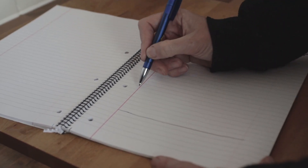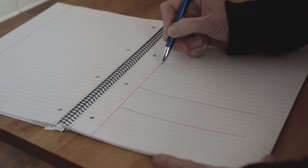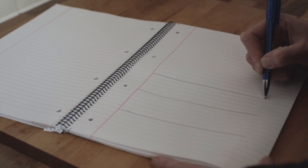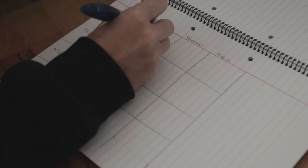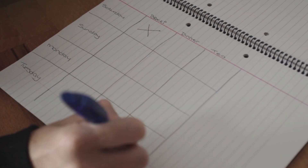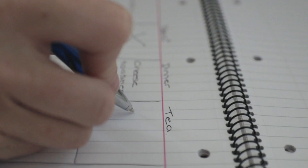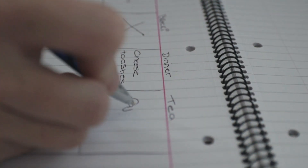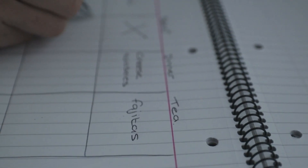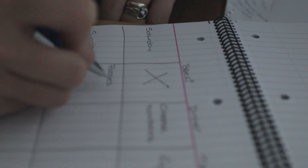First of all, we get ourselves a piece of paper and write down the number of days we're going and how many meals we're going to need. You could do this on a spreadsheet if you're posh. We just draw it out in lines, making little boxes with breakfast, lunch, dinner and the number of days. Then we decide what we're actually going to have on those days food-wise and jot it down in the boxes.